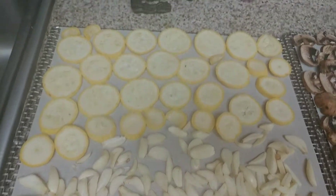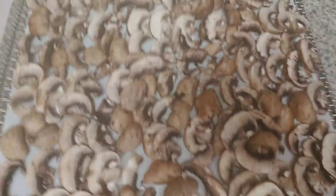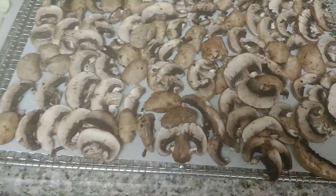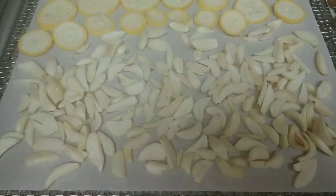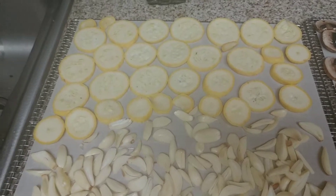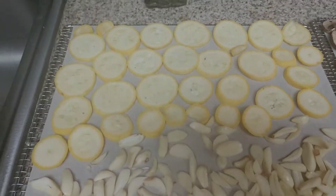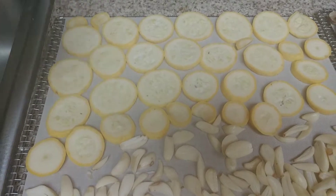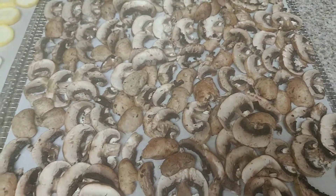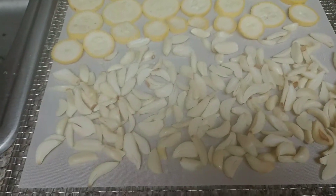A lot of people ask me: do the flavors combine when you do a dehydrating session like this? And the answer is no — for me, no. The strongest thing here is the garlic and I've never noticed a garlic flavor crossing over into anything else I've dehydrated with it. But if there is a crossover in flavors, it's only going to be a good one — garlic and zucchini go together well, garlic and mushrooms go together well.